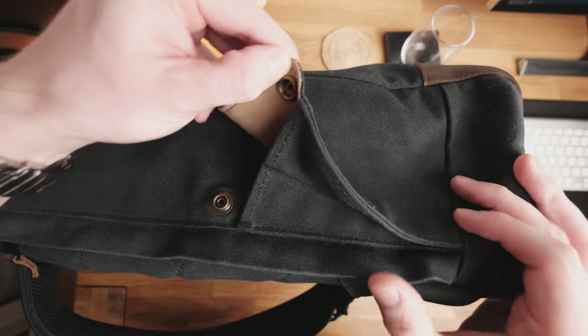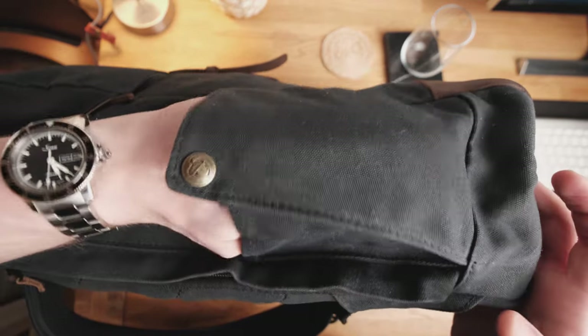Some features I'd like to see added: first, straps on the sides to keep tripods or larger bottles properly secured — that would be a nice touch. Second, I'd like them to improve the rear access zipper. When the backpack is stuffed full, it can be harder to open and reach in for larger items like cameras. I'd love to see some kind of mechanism — maybe like the button used on the side pockets — so you could undo a button at the top or bottom to get a wider opening for easier access.